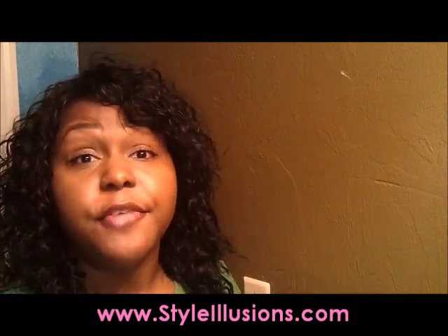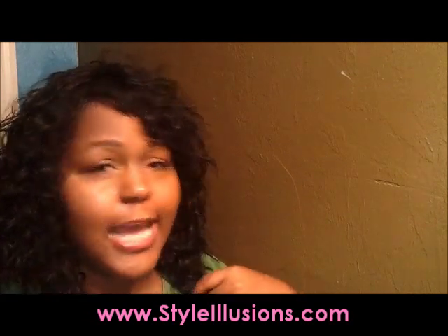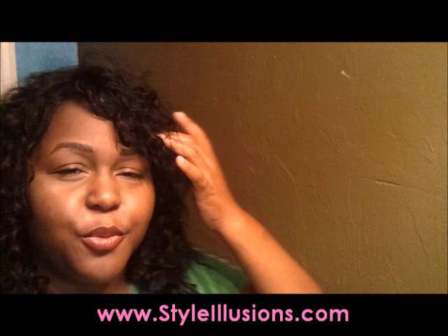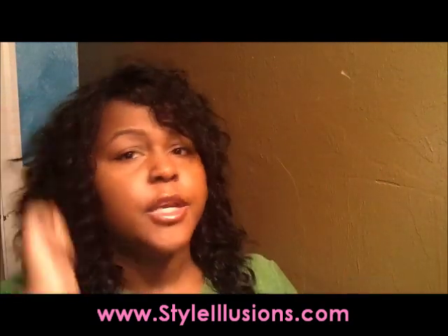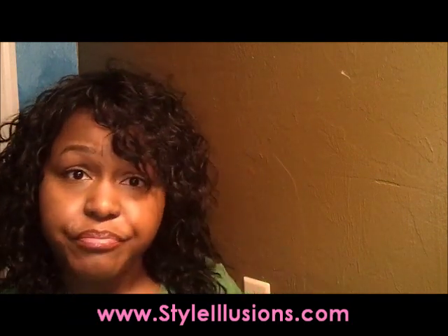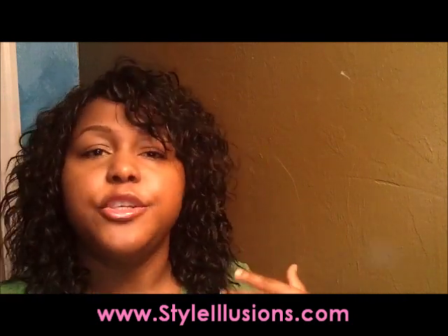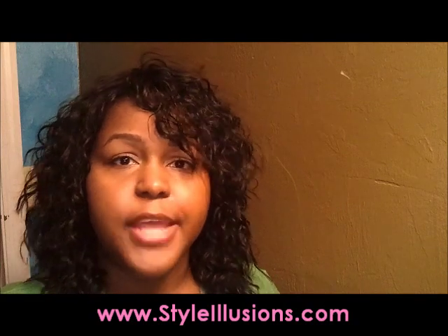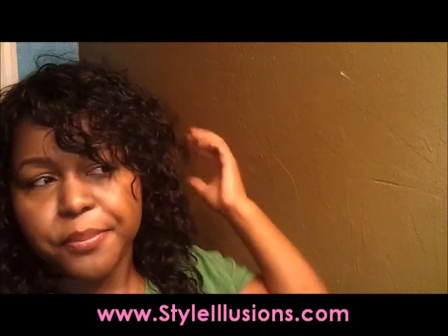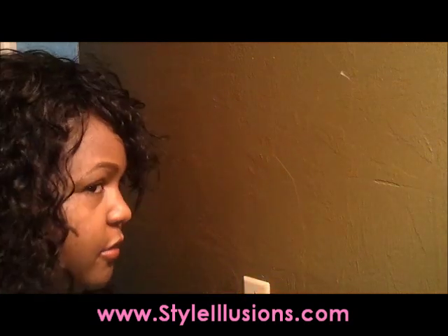When I took still pictures I thought it flattered my face and looked really nice. My review is that I don't think this wig is ready to wear — and what I mean by ready to wear is that you can take it out of the box, put it on, brush it out, and go. Sometimes you have to style it, maybe thin it out, move it around to get the look you saw in the picture or a look that flatters your face. This is a wig I would not say is ready to wear.